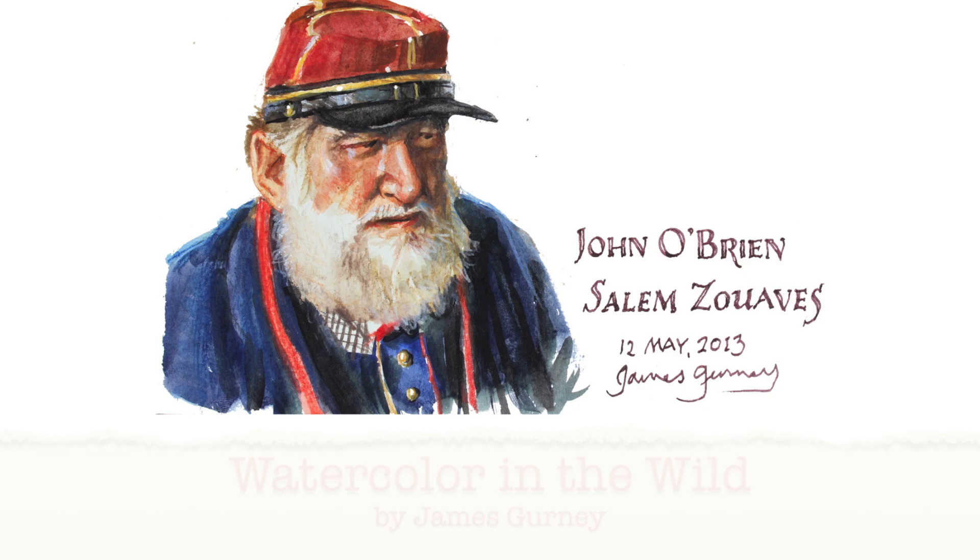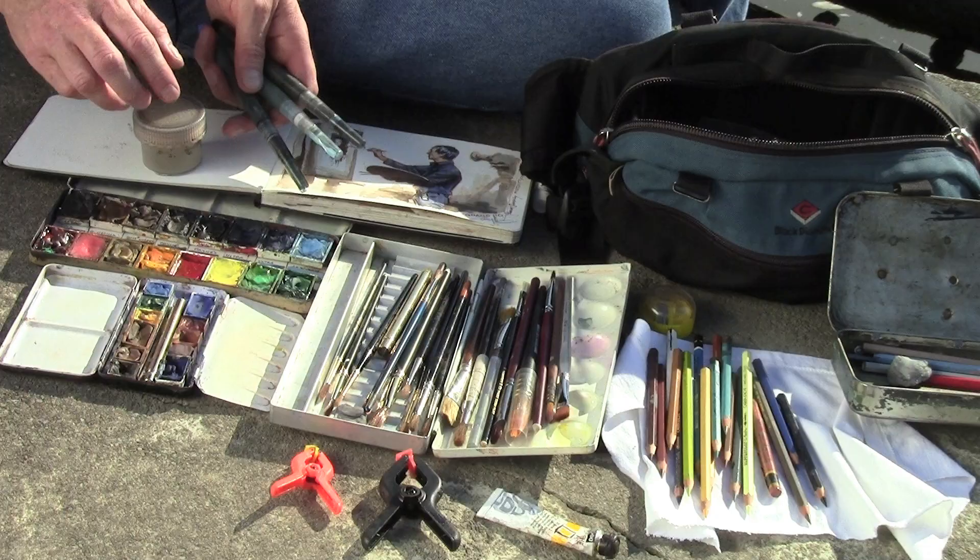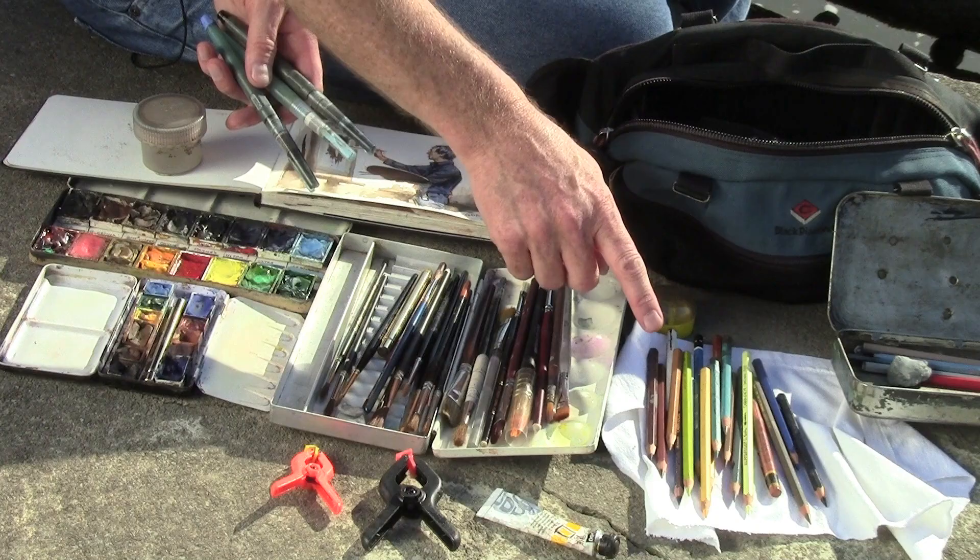If I got one request from all the videos I've had on YouTube, it's to do full-length videos that show the process from start to finish. And that's what this video will include. It'll show you the materials that you need to take on the spot: the paints, the brushes, the water-soluble colored pencils.